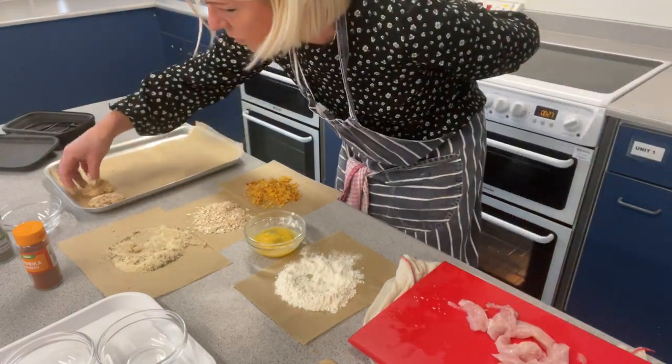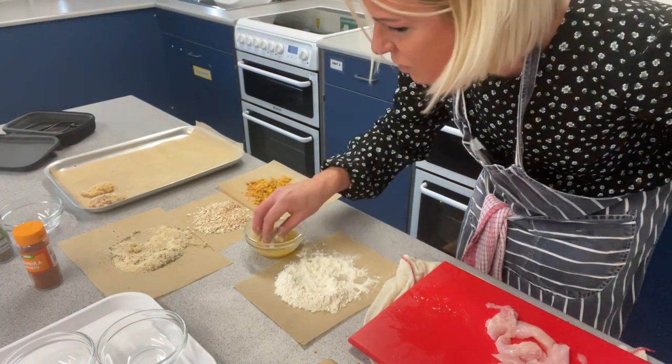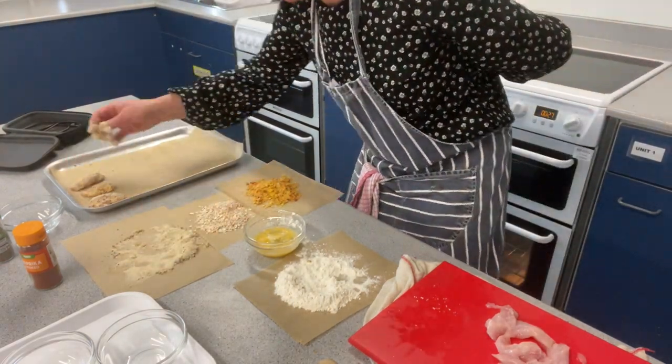Next piece of chicken: in the flour, in the egg again, in the breadcrumbs, onto the tray. Don't worry about them being too close together — it doesn't matter because they're not going to swell in the oven and join up. Again, in the breadcrumbs and onto the tray.